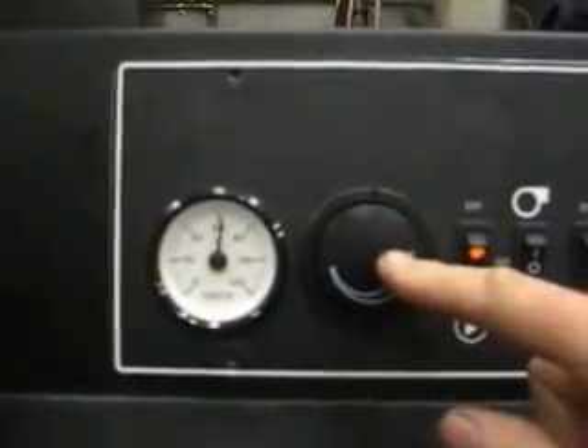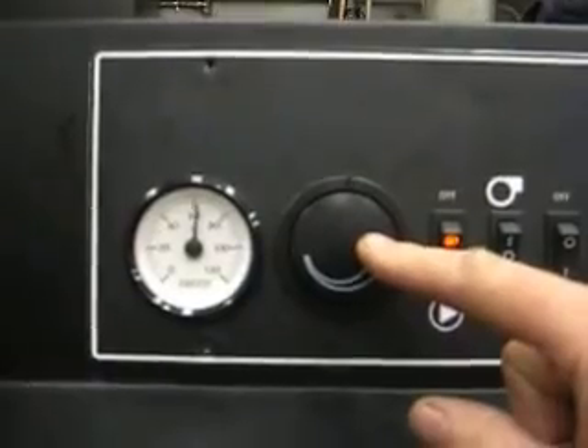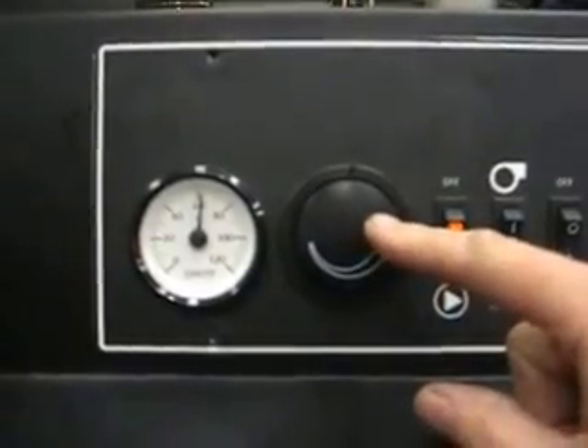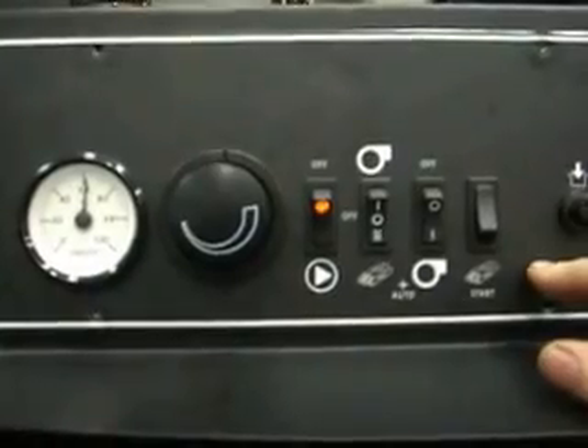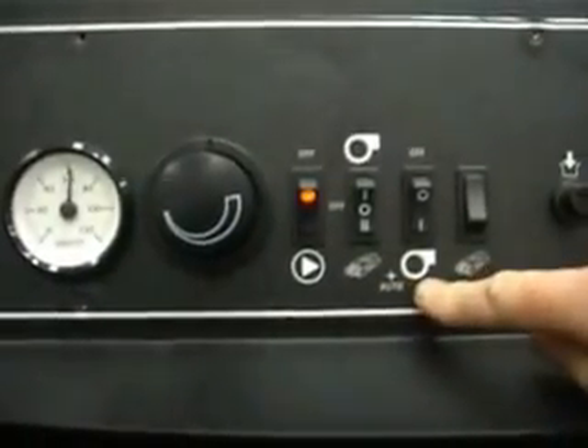This thermostat controls the water temperature when the burner gun takes over. These three switches are just to set up the log and burner automatic mode, which is what it's currently on.